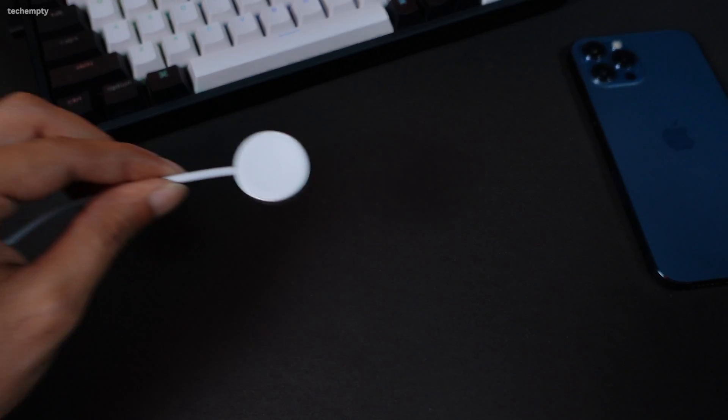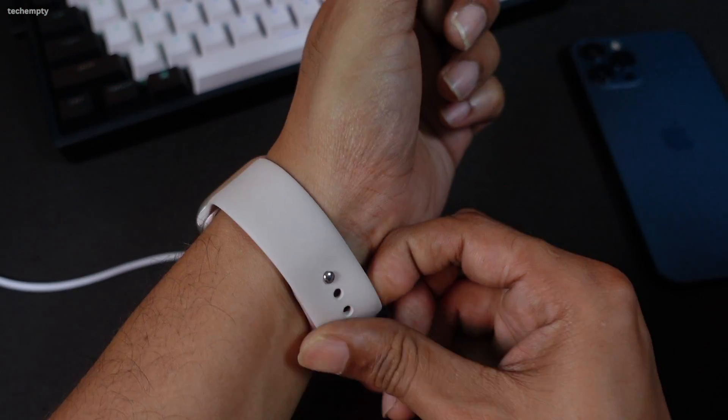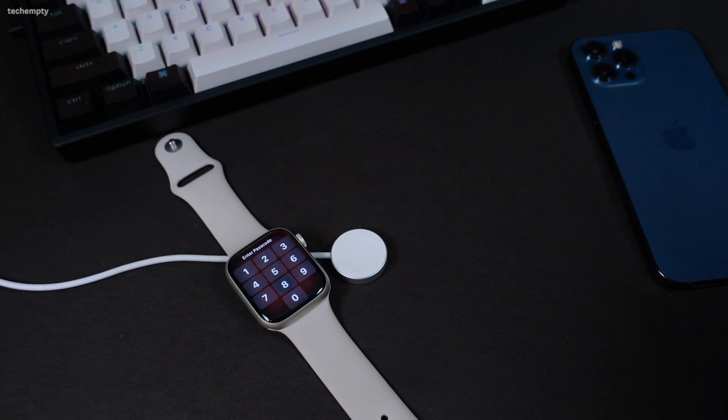Alright, let's get started. To reset your Apple Watch without a password, you'll need a power cord. Make sure you have one handy before you begin. Take off your Apple Watch from your wrist and place it on a flat surface where you can easily access the buttons.